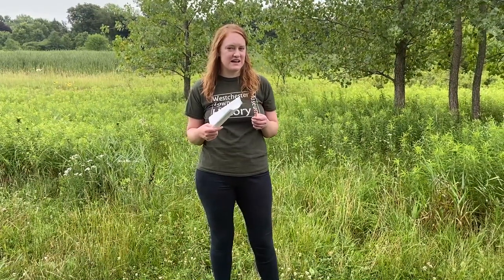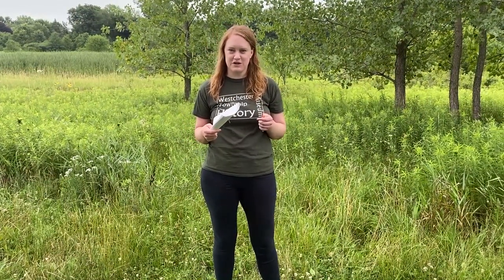Nature journals are a great way to keep track of all the stuff you see and hear when you're outside, but they also help with some other things. They help with something called observational skills — just helping you practice really absorbing and paying attention to things you're seeing and hearing. It also helps you appreciate your surroundings more. Your backyard or the place around your house or apartment might not seem that interesting at first, but once you really start paying attention to the plants, the bugs, the birds and frogs, it starts to get a lot more interesting.